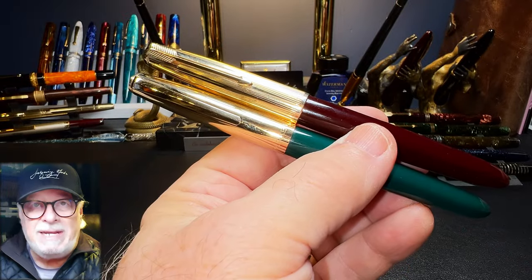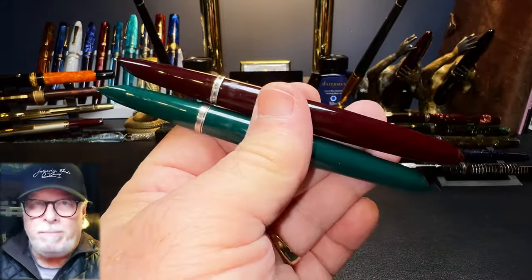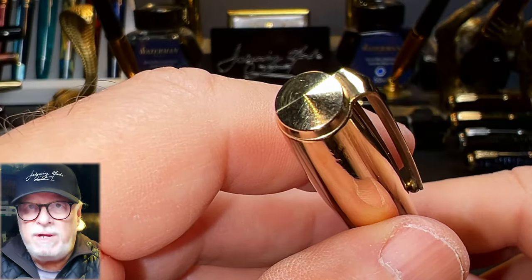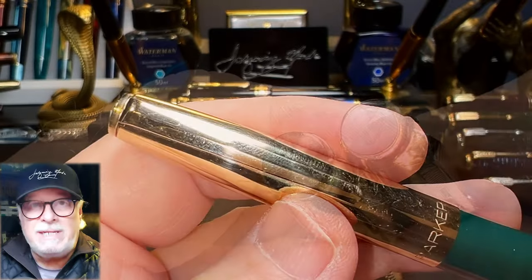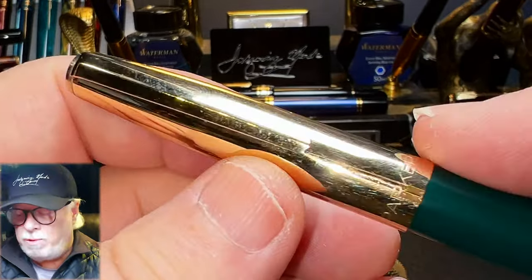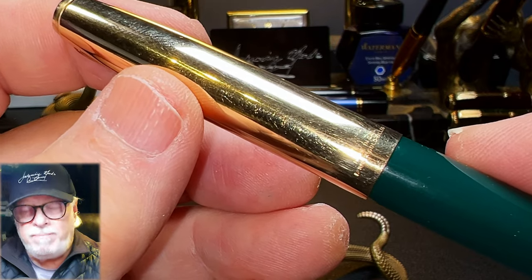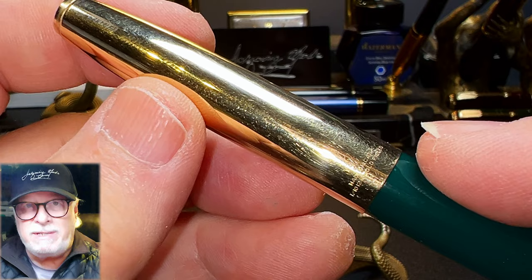Overall, the Parker 21 is slightly shorter than the aerometric Parker 51 — capped, posted, and unposted. This is a 1954 Parker 51 aerometric in burgundy with a 12-carat gold-filled cap. From the top we see a gold-filled finial rather than the inlaid jewel typical of the Parker 51. The clip is a sleek non-feathered design that is very springy and usable. The cap tapers up and is flush with the barrel. The front of the cap has 'Parker' and the back has 'Made in Can' — 1/10 10K gold filled — engraved on it.